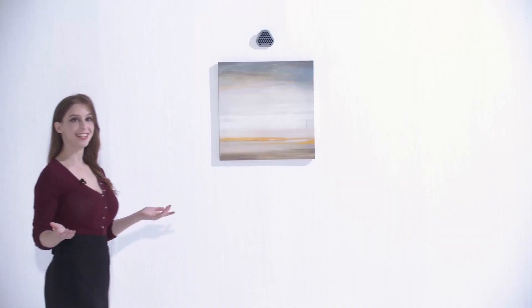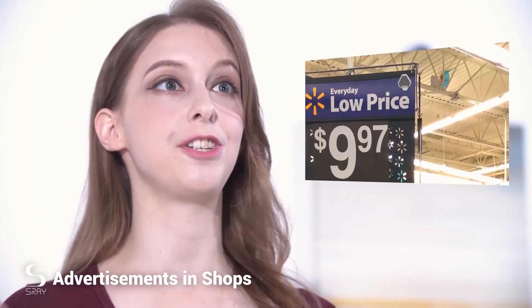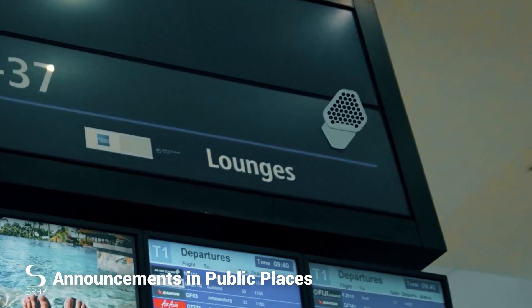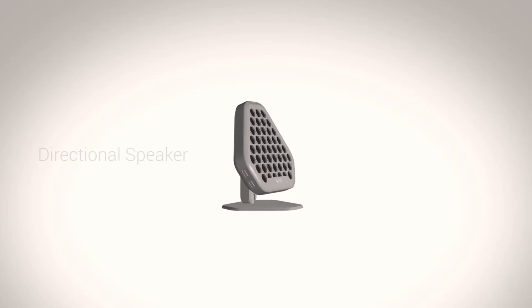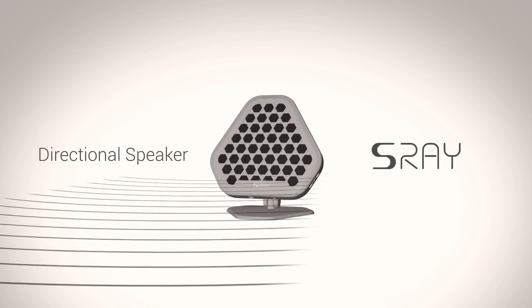S-Ray's technology is not only useful when you're at the office or in the library — it is the complete game-changer when it comes to advertisements in shops, cafes, or bus stops. From announcements in subway stations and public places, over background music at exhibitions, to guiding for the visually impaired, S-Ray opens up countless new opportunities for improvement and innovation.